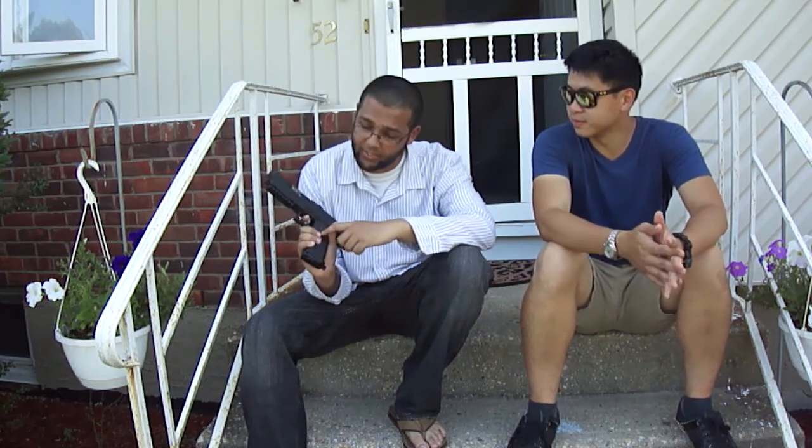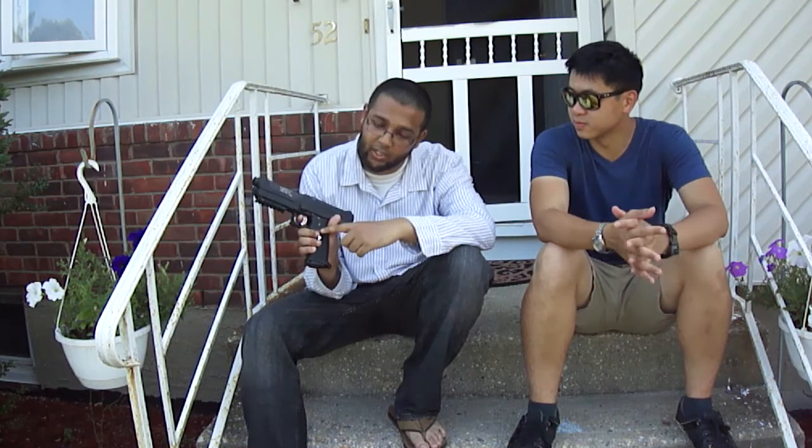A great thing is it has rails on the bottom so you could have a camera mounted on there. As you saw, we mounted the contour to the bottom rails and it was pretty damn excellent — it doesn't increase the profile at all. It's fun to shoot, even though you're limited to seven rounds.